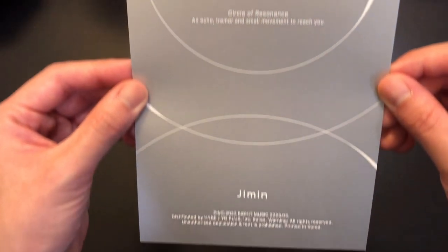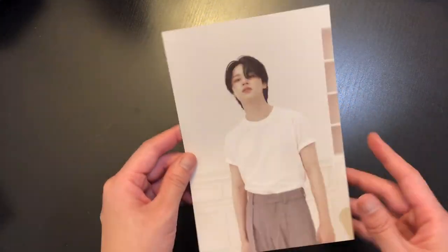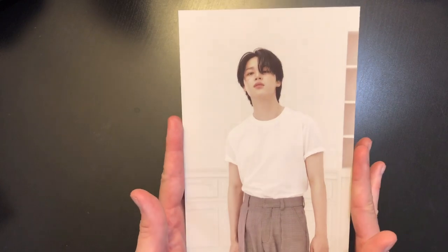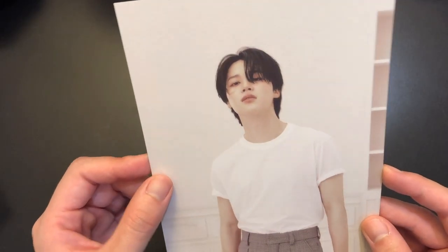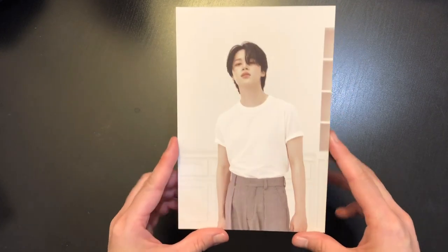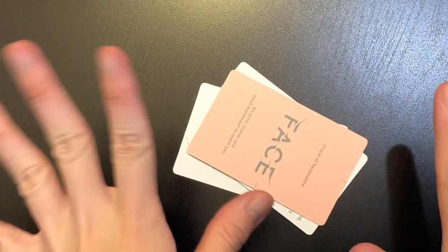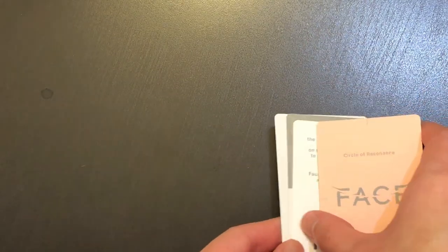Let's take a look at the postcard first — here's the back text, and flipping it over: wow, this is a really nice picture of him. I really like how all these inclusions are super high definition — even zooming in, you can still see his face really clearly. That's really impressive.